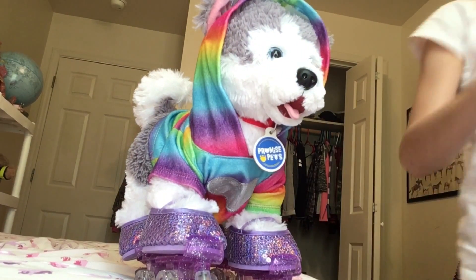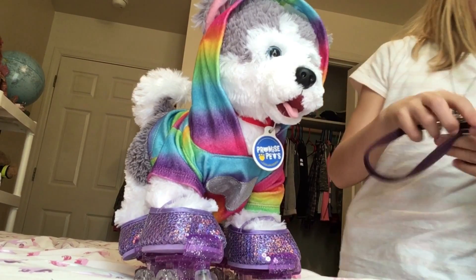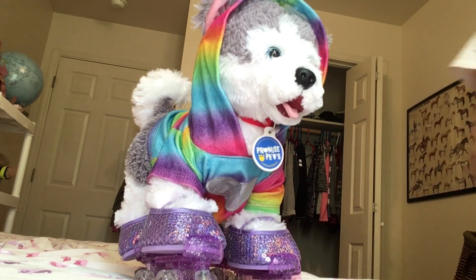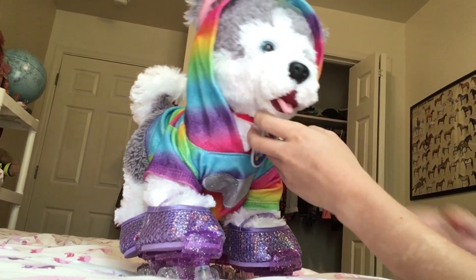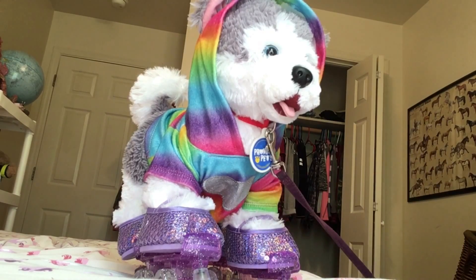I'm gonna grab my real dog's leash which is purple — he's a boy and he has like five dog leashes, so borrowing this one won't be a problem. We are going to go to the kitchen. I know it's a black screen for a moment, but let's walk around the kitchen a little bit. I just gotta put her down.